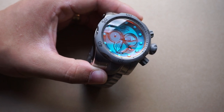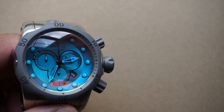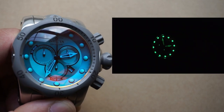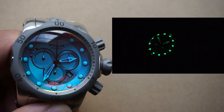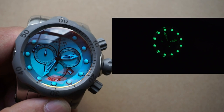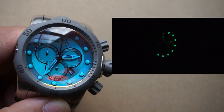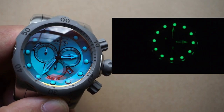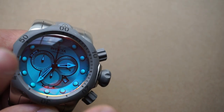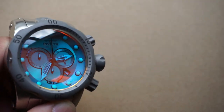We also have lume applied on all of the hands and indices, and in this case the lume is done fantastically — not just okay, really really well. Normally in my experience Invicta's lume is horrible; I haven't had any good experience on any of their Pro Divers, Grand Divers, or anything with Tritonite. I don't know which lume they're using on this one, but you can see on screen how sharp and clear it comes through.